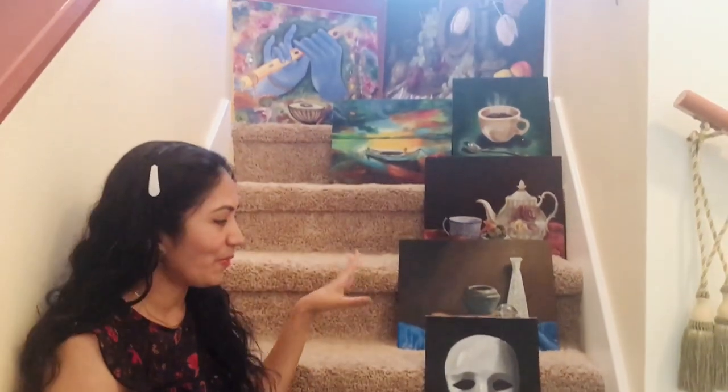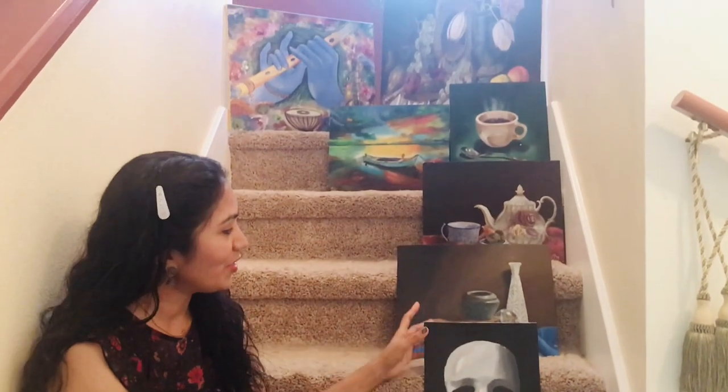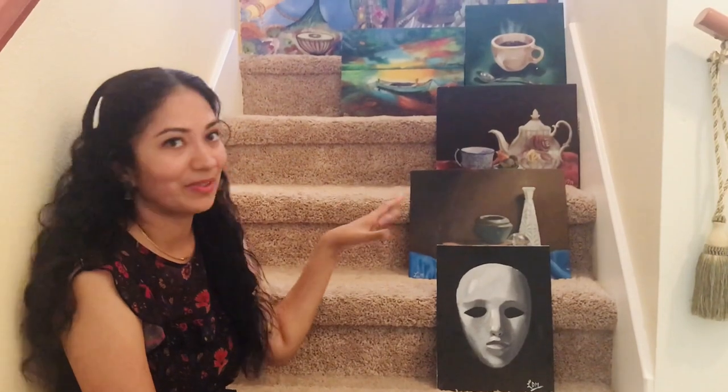These are the paintings I have done so far and there are some on the walls — I'll show you. I can't pull them off because I've put velcro tape on them to stick onto the wall. But I don't want to pile them or place them on the floor, so I thought this is the best way to show them to you.